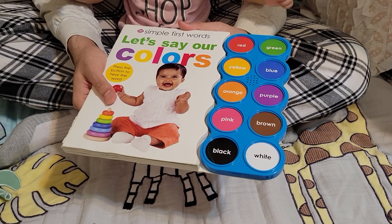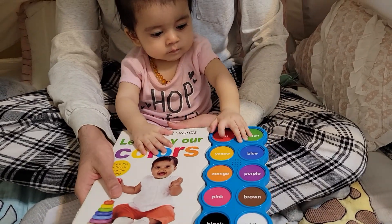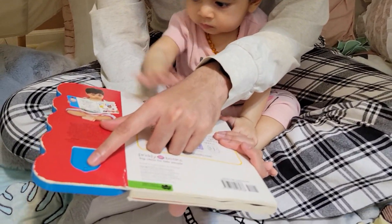She's more interested in learning all the different colors and everything. It's a pretty nice book. The battery is replaceable - you can just remove the screw and replace the battery with a coin battery.